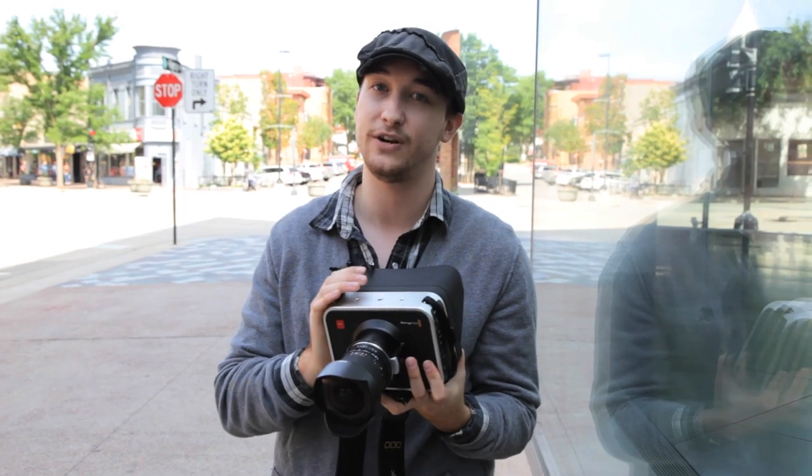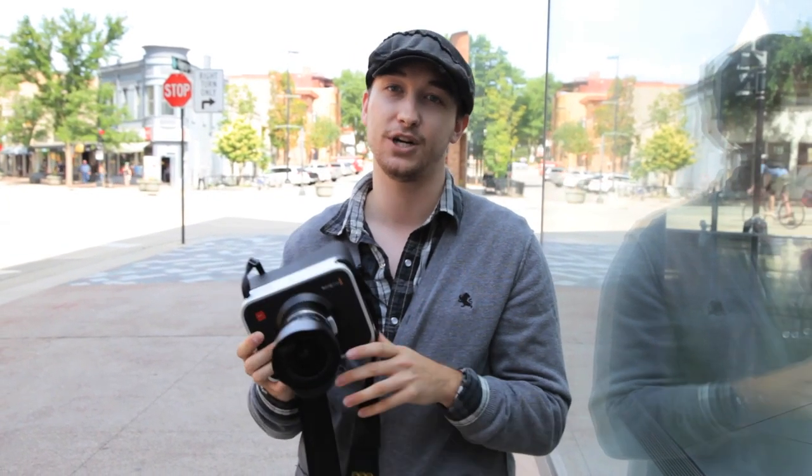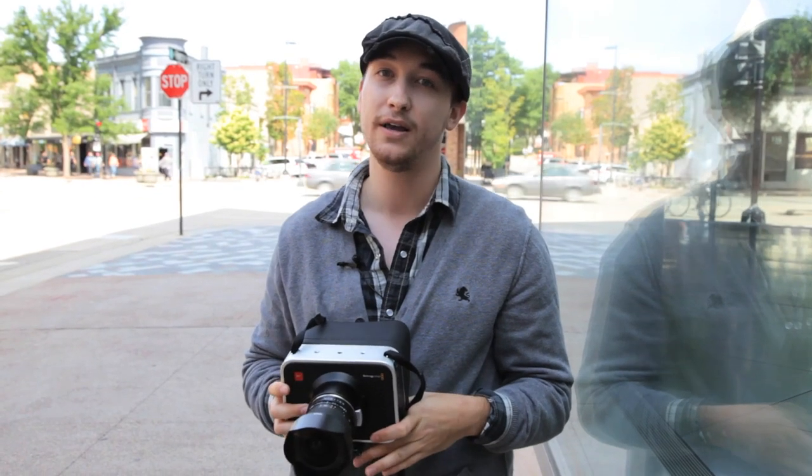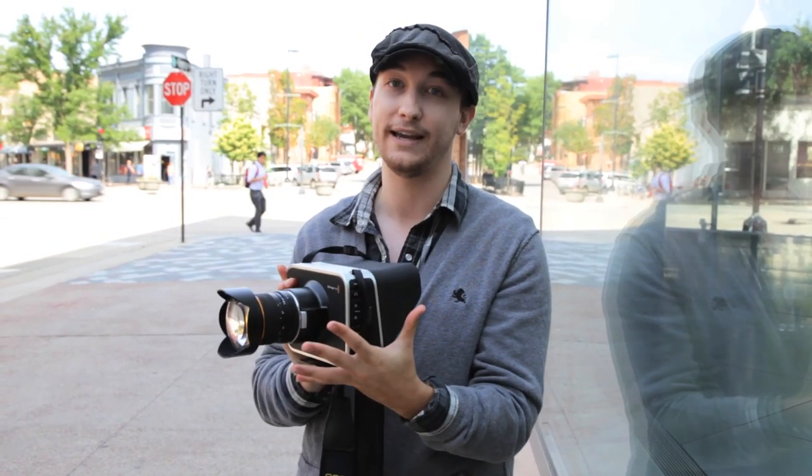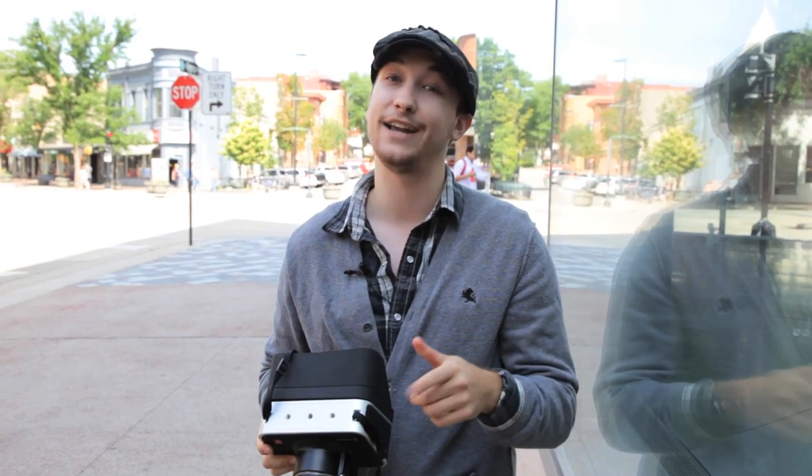They also have a 4K model with an S35 sensor coming out, as well as a Pocket Cinema Camera version that shoots 1080 RAW. If any of those are in your price point, go after it — it's pretty amazing what you get in this small package. Thanks for watching my review, and if you'd like to see more, visit EdgelineStudios.com.